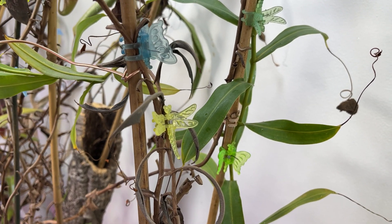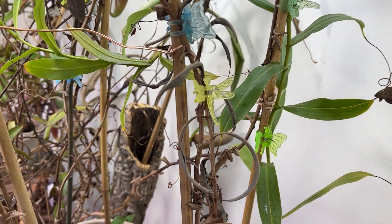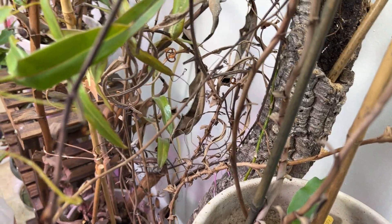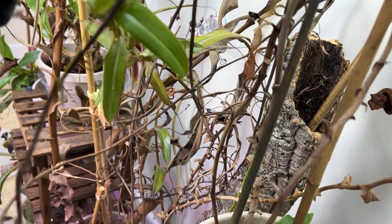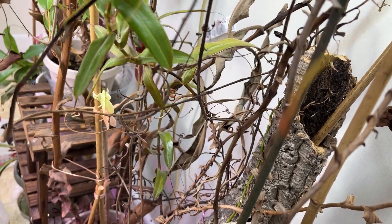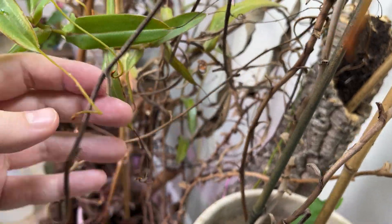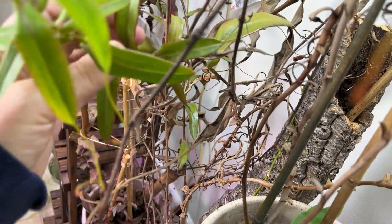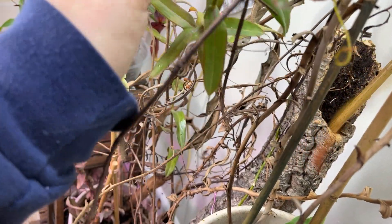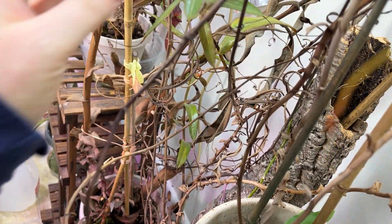I bumped the heat up in the house for the next couple of days while it's supposed to get into the teens overnight, so I don't have pipes burst - because that's the worst. I'm tucking this vine behind here so it's not in the middle of the way, so I don't accidentally catch it with my hair or clothes and rip the plants off.